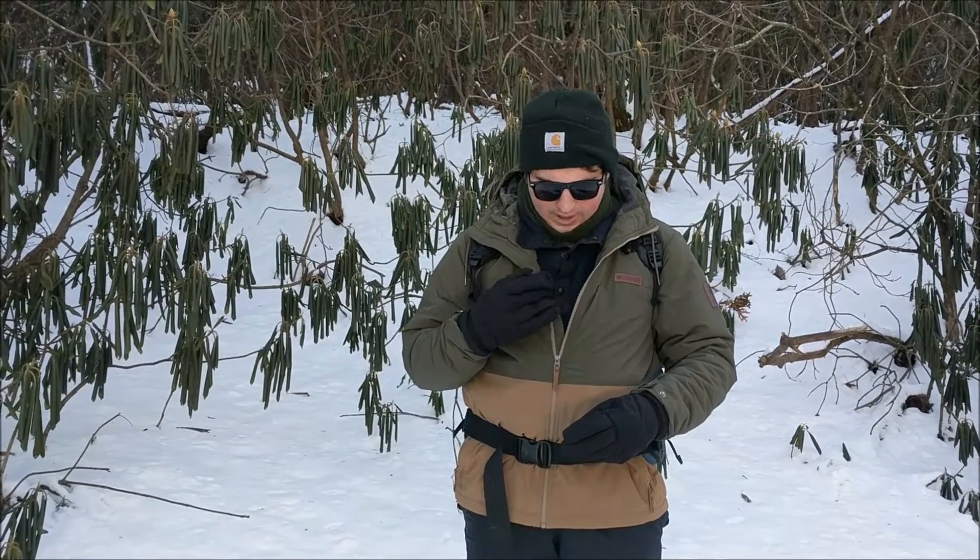When you go hiking, always make sure to dress and pack appropriately for the weather. In the wintertime, you need multiple layers of clothing. You need to take extra with you in your backpack. Here I have a moisture-wicking base layer, an insulating layer of fleece, and a hard outer shell that's wind and waterproof.